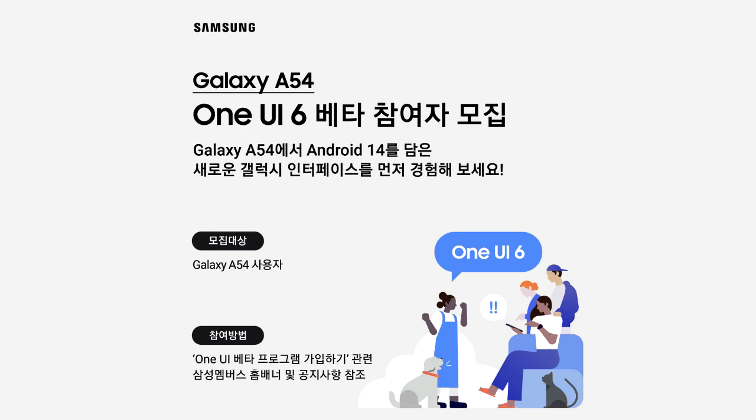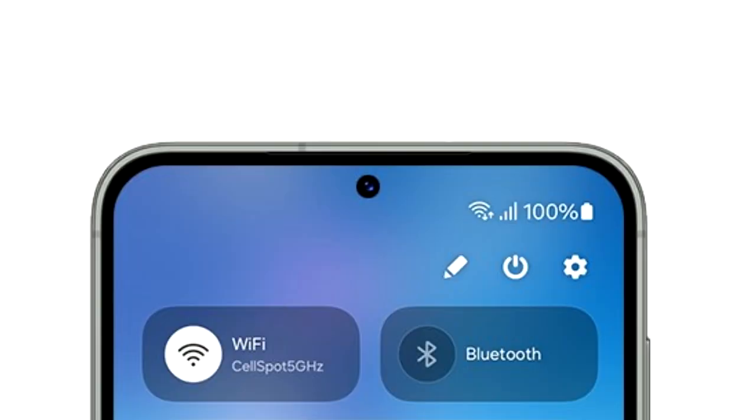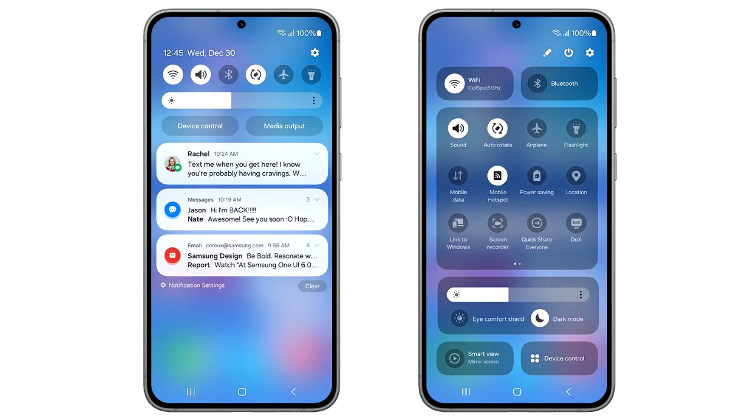One UI 6 brings a lot of new features and changes, like the new redesigned quick panel, which now has three different sections. On top, you have two big toggles for Wi-Fi and Bluetooth. In the middle, there is a basic layout of all the quick settings. The brightness adjustment bar has its own separate section, which includes display-related things like dark mode and Eye Comfort Shield. At the bottom, you again have two big toggles to mirror your screen and to see device controls.